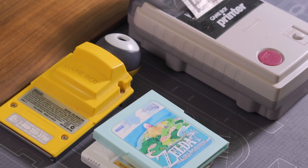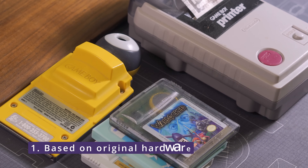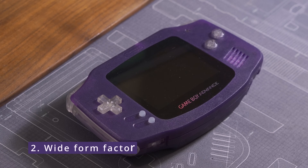Enter the Frog Boy Color, or FBC for short. With the FBC, I had five key goals. First, it needs to be based on real Game Boy Color hardware so original cartridges and accessories can be used. It should have a wide form factor like the GBA.